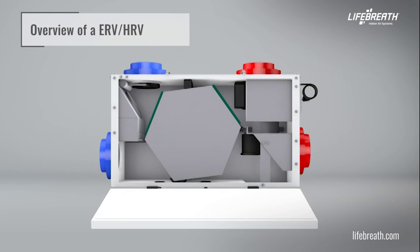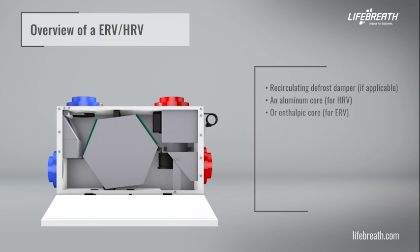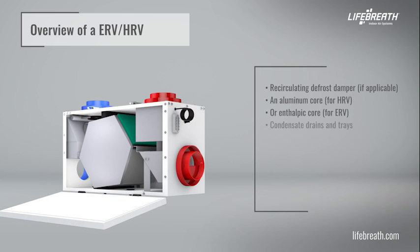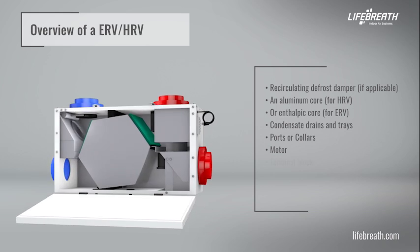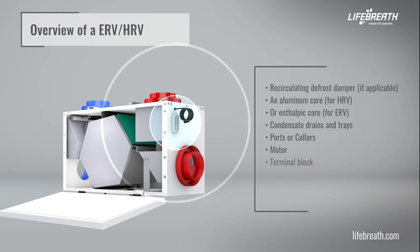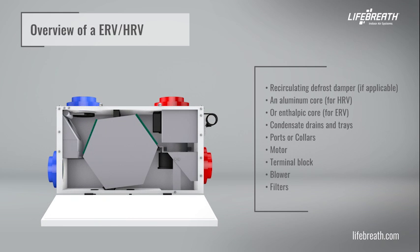Here is an overview of an ERV or HRV: recirculating defrost damper (if applicable), an aluminum core for HRV or enthalpic core for ERV, condensate drains and trays, ports or collars, motor, terminal block, blower, and filters. Please note that the placement or appearance of these parts can change depending on the unit you are installing.